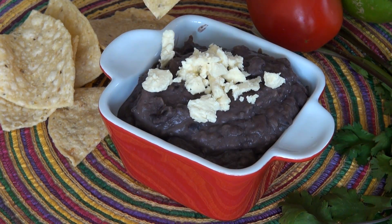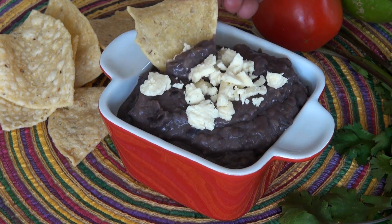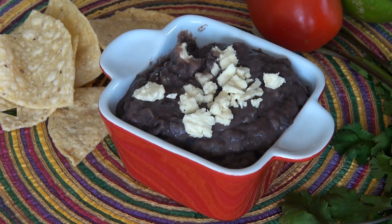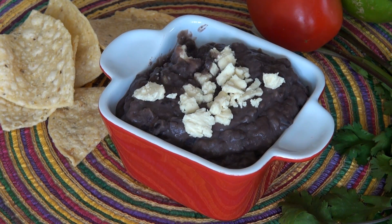Let's taste this — I'm going to eat it with some chips. Of course, you can serve this with Mexican rice and any Mexican food that you're cooking: in burritos, tacos, whatever you want. Those beans are very, very nice. They're very creamy, they're full of flavor, they're delicious.